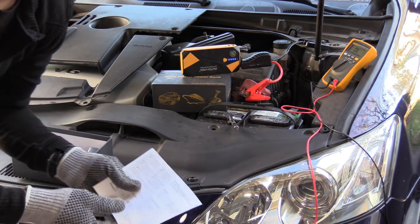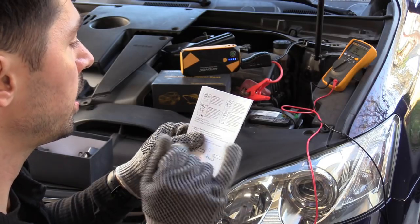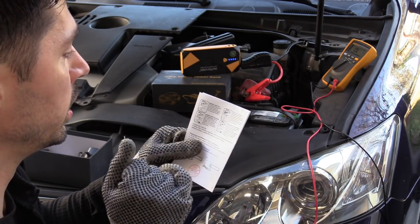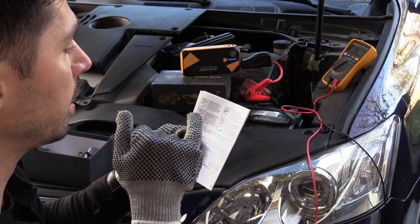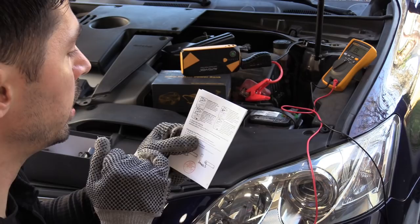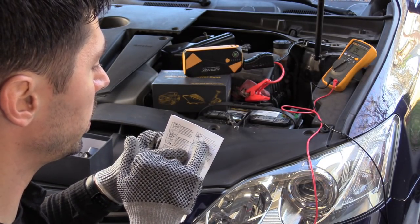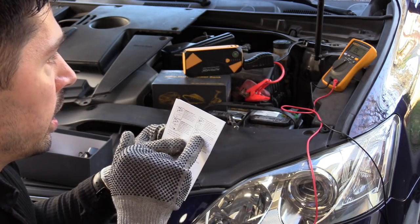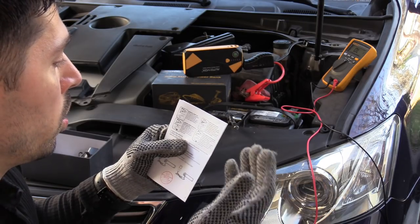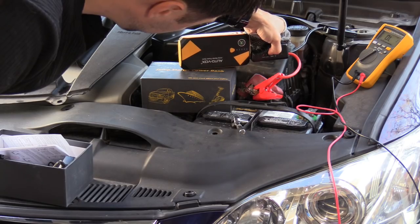According to the manual: a solid green light means the connection is good and you can start the engine directly. A blinking green light with buzzing means the vehicle battery is low — press the boost button, wait until the light turns solid, then start the engine within 30 seconds. A red light means the connection is wrong. No lights and no buzzing means the vehicle battery may be damaged — confirm the clamp connection is correct, press the boost button, wait until the light turns solid, then start the car within 30 seconds.